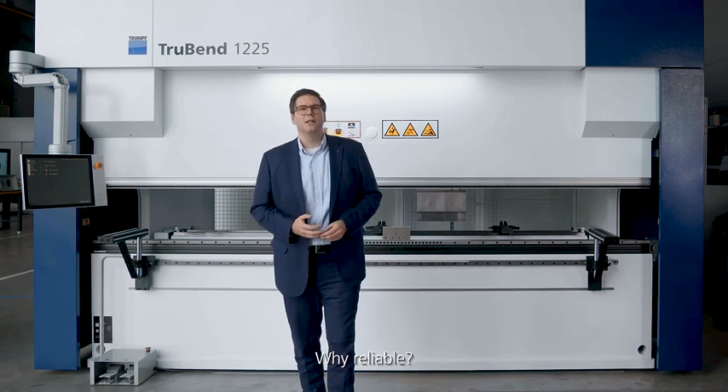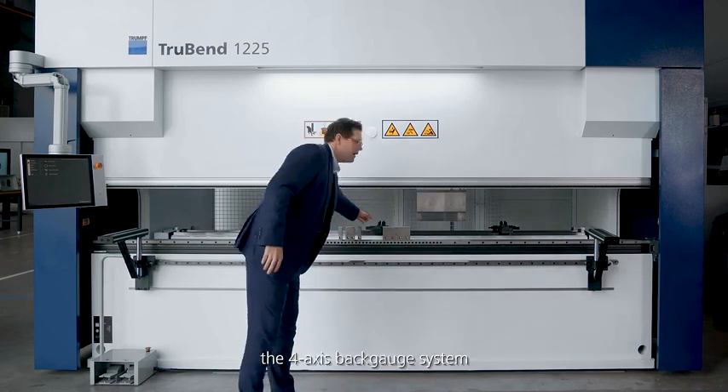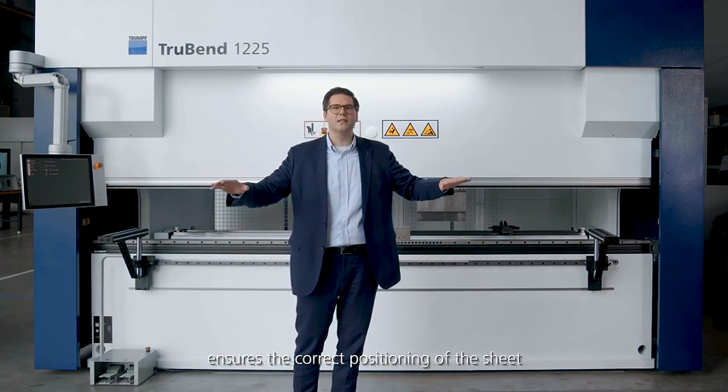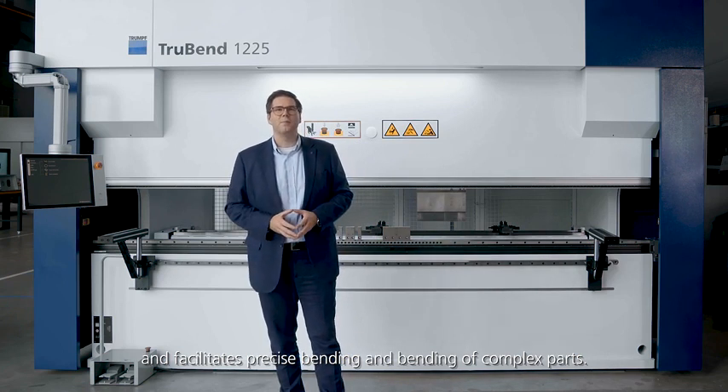Why reliable? With high reproducibility, the 4-axis back gauge system ensures the correct positioning of the sheet and facilitates precise bending of complex parts.